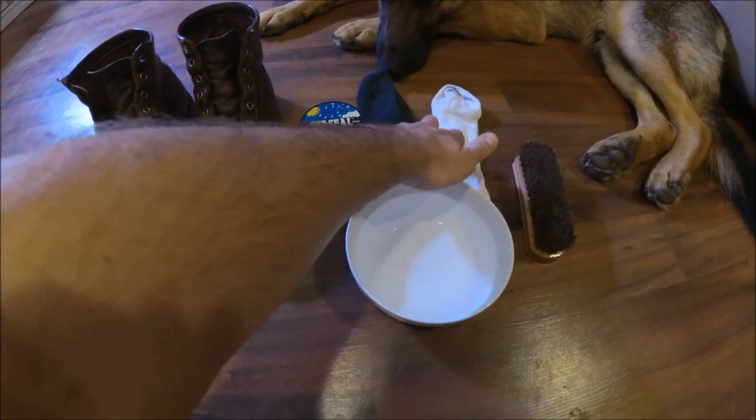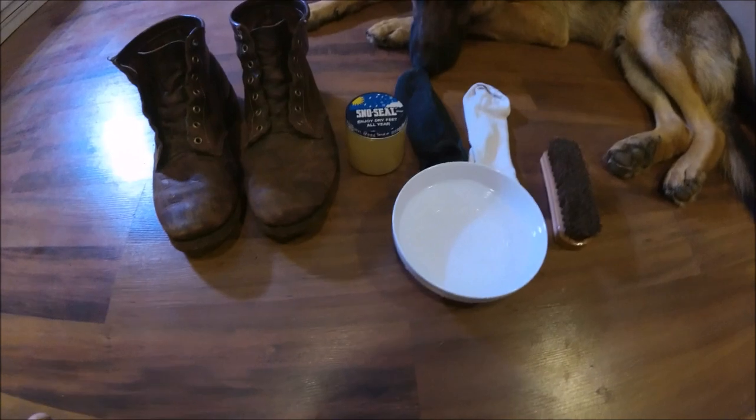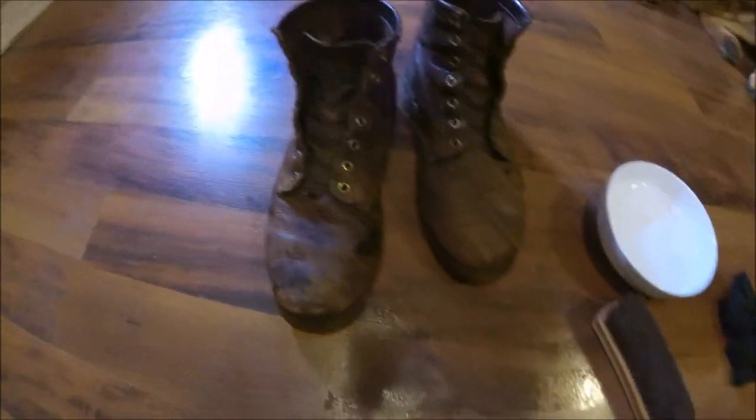I have some old cloths here, a brush to get the dirt off, and a bowl of water. The first thing we're going to do is just dust them off and wash them off with some water to get all the dirt off.